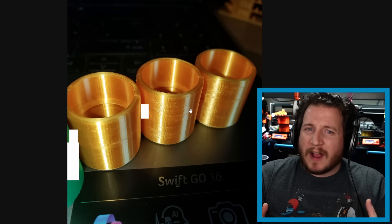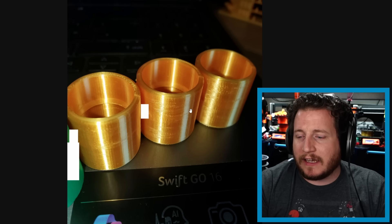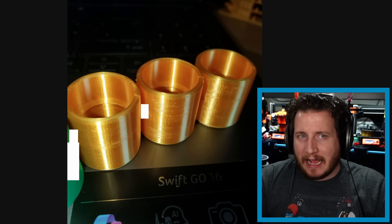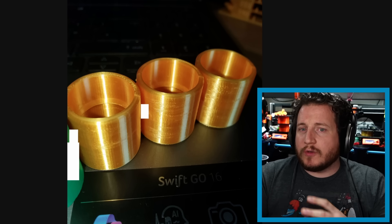Stock profiles for Bamboo are very aggressive when it comes to speed and acceleration, but not at all when it comes to temperature. We often add between 10 and 30 degrees Celsius to the actual print temperatures to make sure the material flows well. Try adding maybe 10 or 15 degrees Celsius and allow it to flow a little bit better, then see how that goes.